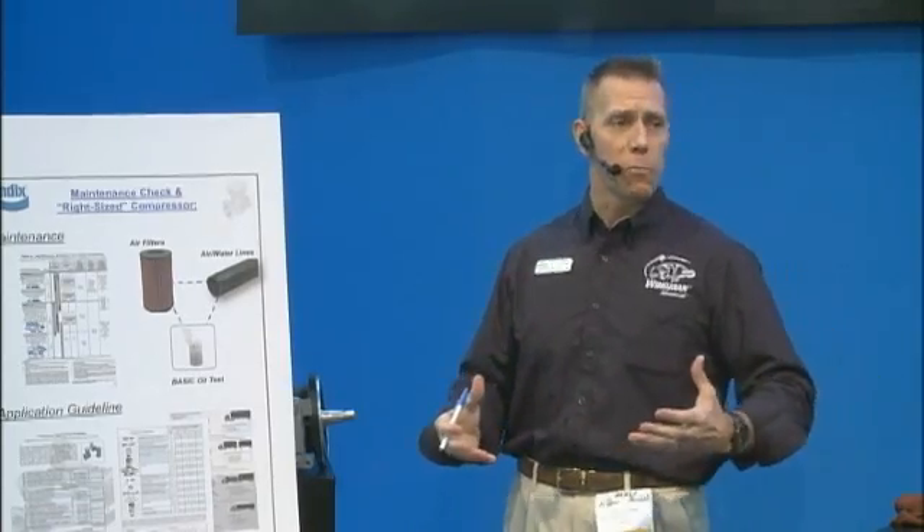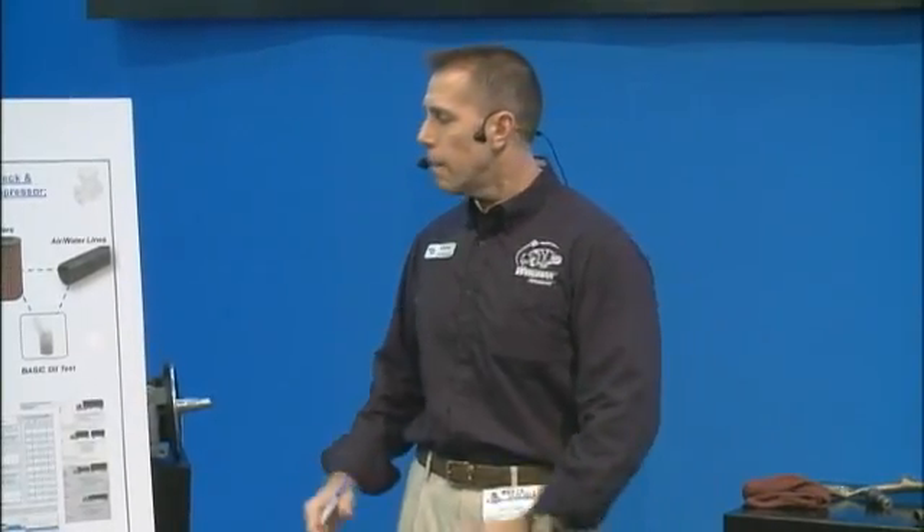A couple other things: when we talk about this application guideline and the right size compressor, another thing to keep in mind — a lot of you guys who have your own rigs or are buying aftermarket parts — you want to make sure you get a genuine Bendix product. A lot of times just because it's blue doesn't mean it's a genuine Bendix; that used to be the case but it's not anymore. So when you buy something you believe is genuine Bendix to put on your vehicle, you want to make sure the label is correct on the box and also that the tag on the side of the compressor says genuine Bendix. We just want to make sure you're getting what you pay for.